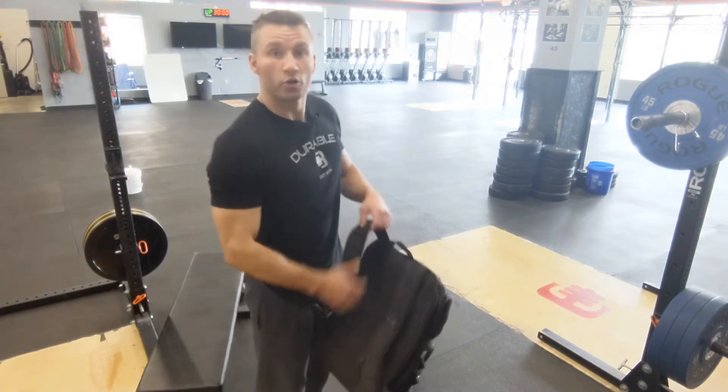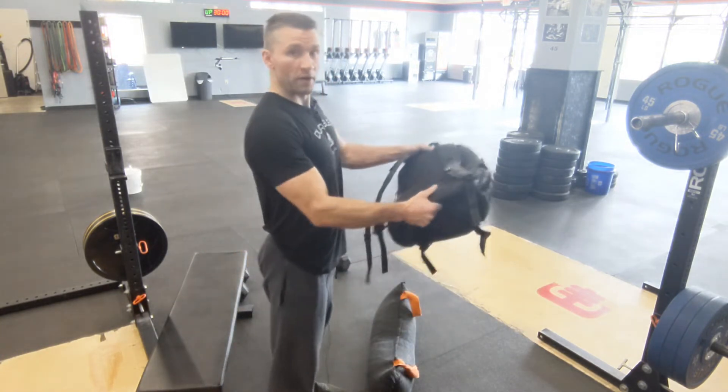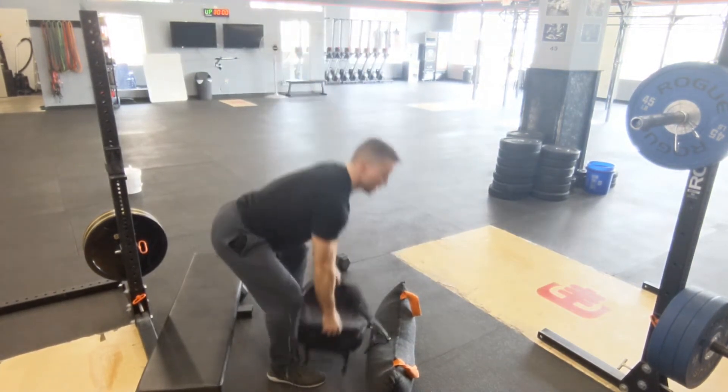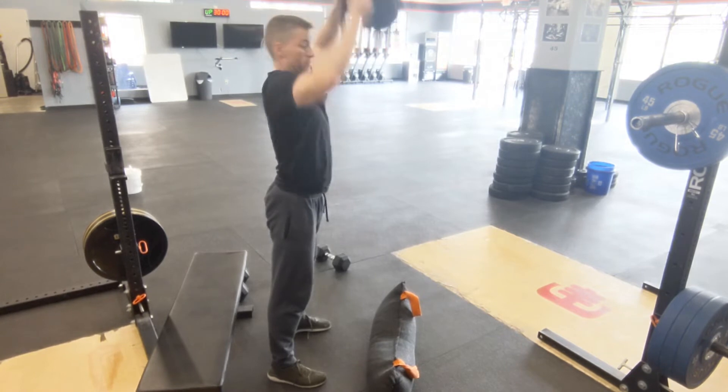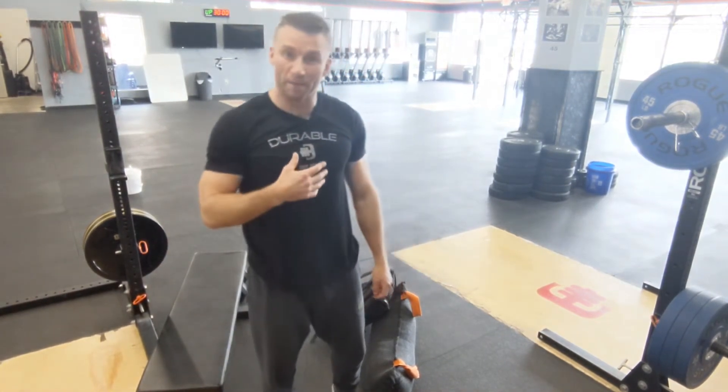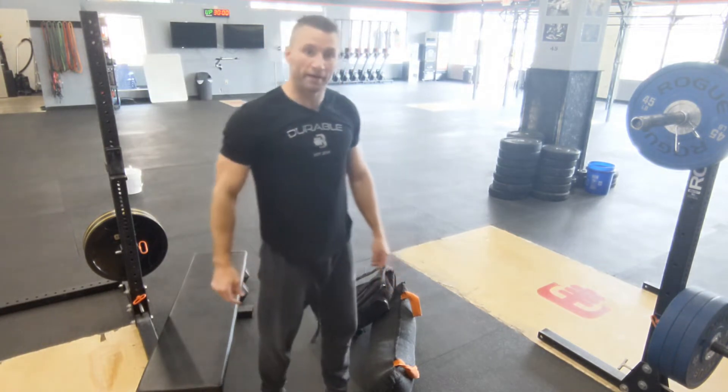Three movements you're going to be doing. First is ground to overhead — weight comes all the way down to the ground, deadlift it, and then bring it all the way overhead in one fluid movement, popping the hips. Then take off on your run. Run slow enough that when you come back you're able to hit the next movement right when you get back.